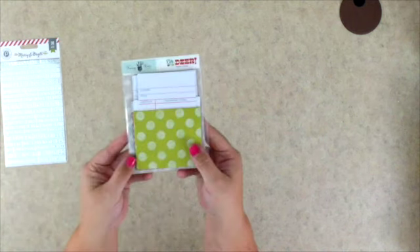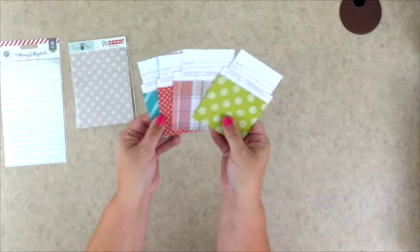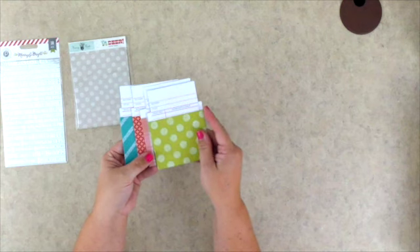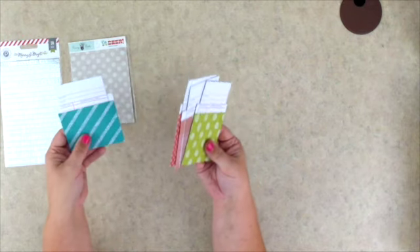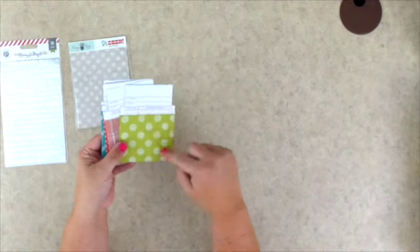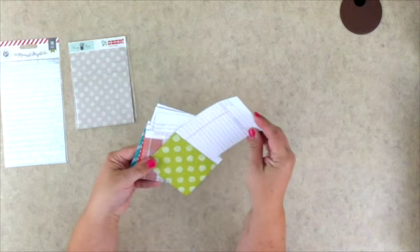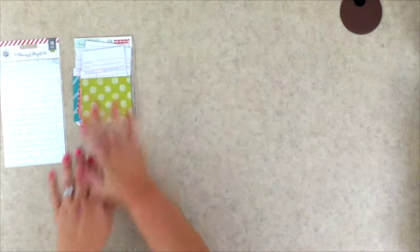There are also these Fancy Pants library cards — we receive four of those. They are perfect to slide right into one of your page protectors, but they'd also be awesome on a scrapbook page or a greeting card. They're perfect for a little hidden journaling, or say writing a Christmas list — kiddo number one and the items they want for Christmas right on there.